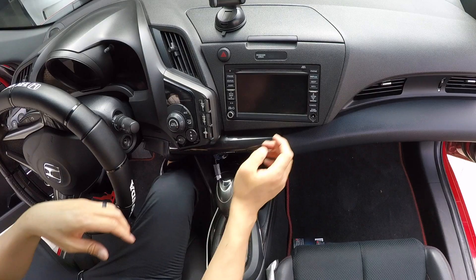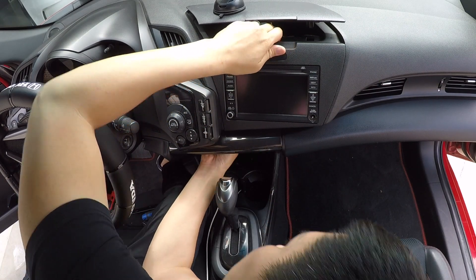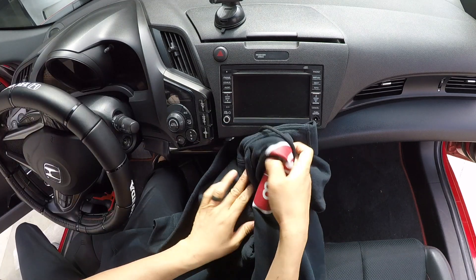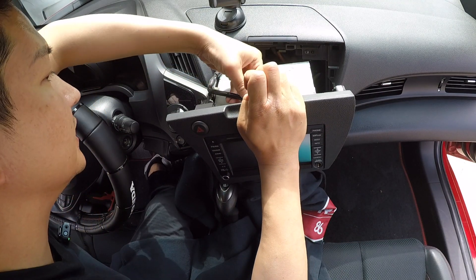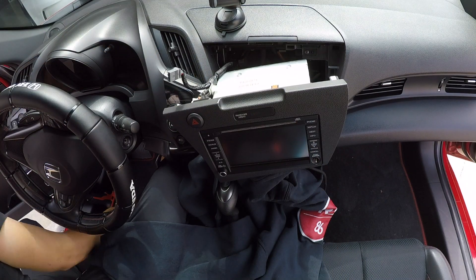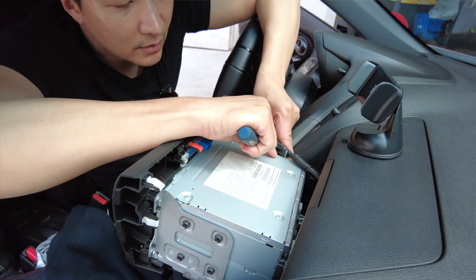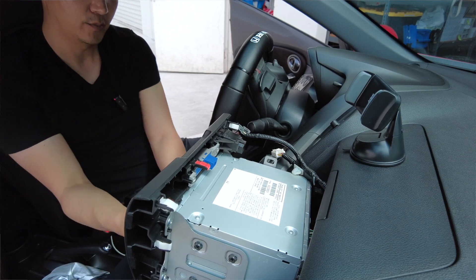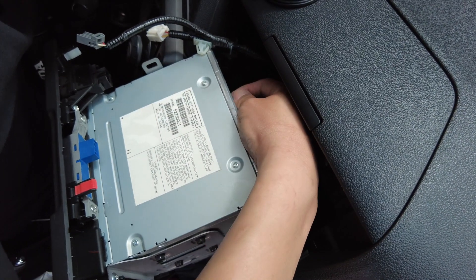Once we've got those out, go ahead and pry this out — grab a hold of it and pull it toward you, pushing it out from the bottom as well. Lay a thick towel here to protect the interior. This area is a little tight, so go ahead and release these connectors — we've got one and two. Use a small flathead screwdriver to release this clip, pushing it down back into the hole. Now we can pull this out a little more, and looking at the back I can already see the connector we're going to be working on.